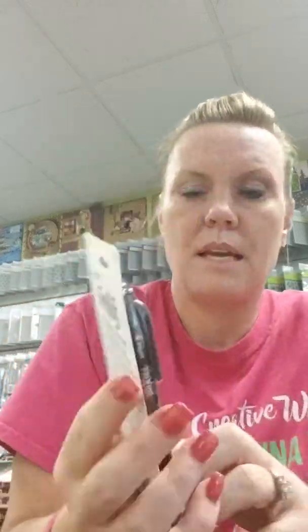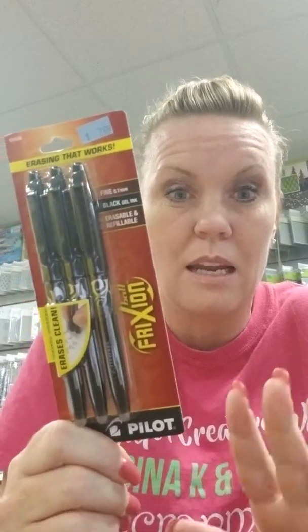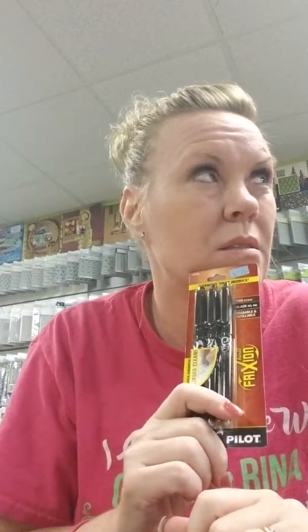These are awesome erasable black gel pens — you get three in a pack for $7.69. They're erasable, like actual awesomeness that you can erase and still make look good. These are actually on sale for September. September starts Sunday, so new specials on Sunday.